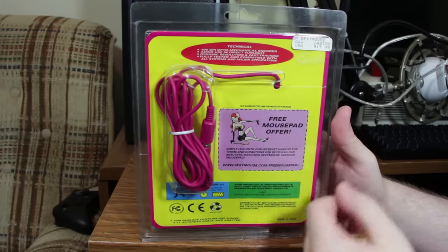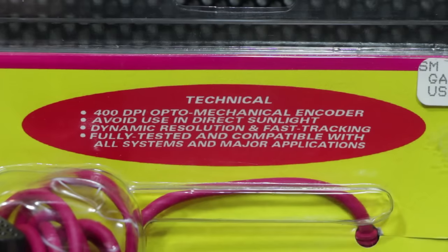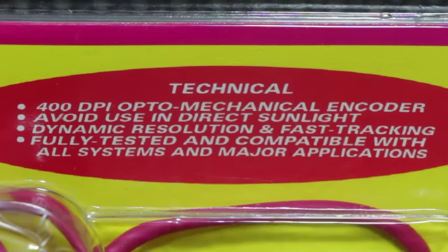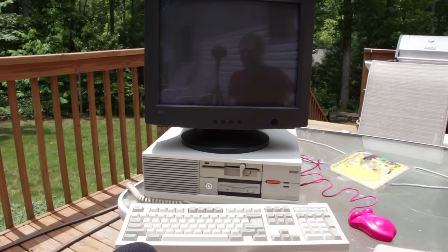You got some basic stuff here: 400 DPI, optomechanical encoder, dynamic resolution, fast tracking. And then there's this one other technical feature: 'Avoid use in direct sunlight.' Hmm. Well, we'll see about that. We're in direct sunlight — in fact, we're in the direct outdoors, which is normally against my religion as a geeky gamer indoors-type guy, but here we go.